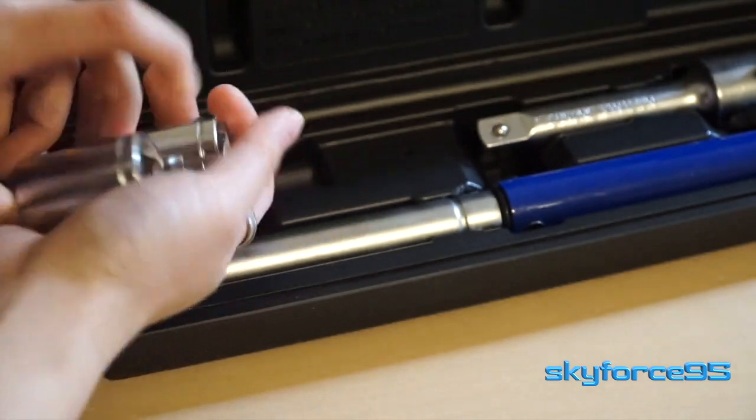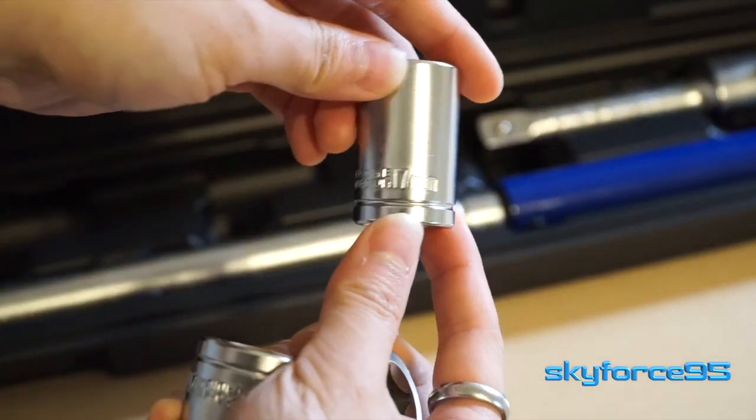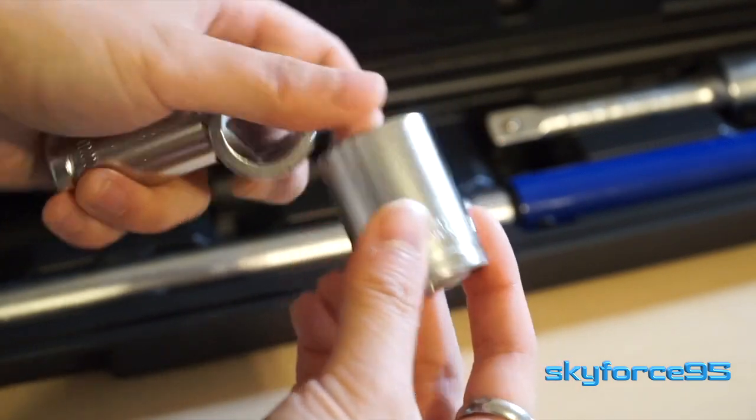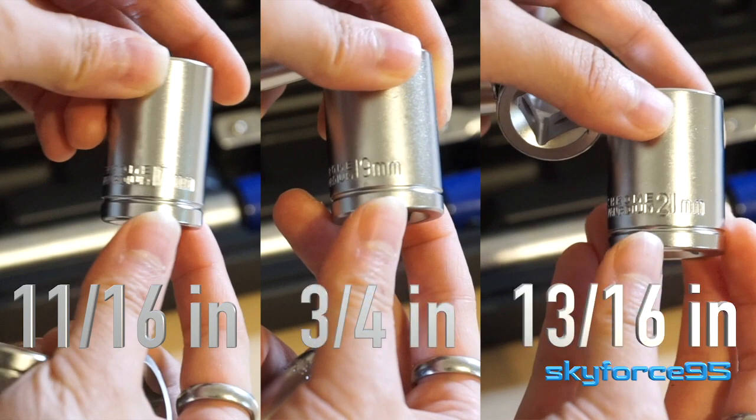In terms of sockets, it comes in three typical sizes: 17 millimeter, 19 millimeter, and 21 millimeter, which translates to 11/16 inch, 3/4 inch, and 13/16 inch sizes.